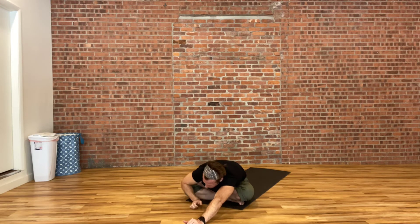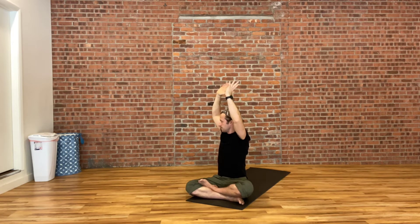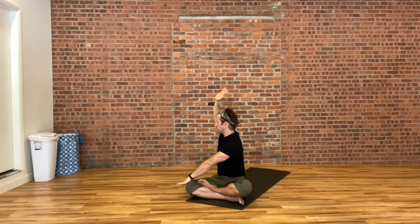Slowly push yourself all the way back up into a tall sitting position. Inhale, raising both hands up over your head. Turn your whole body to the right side, bring your left hand down towards your right knee, and plant your right hand behind your lower back. Inhale into a tall spine, then exhale to twist to look over your right shoulder. As you inhale, your spine gets a little bit taller; as you exhale, twisting just a little bit deeper. Two more breaths here.